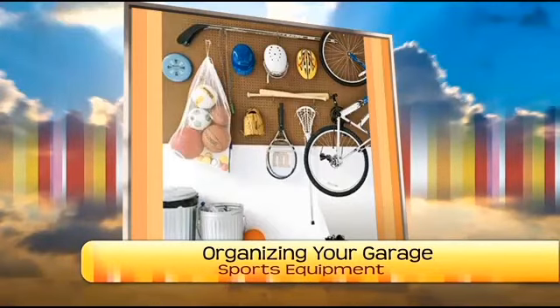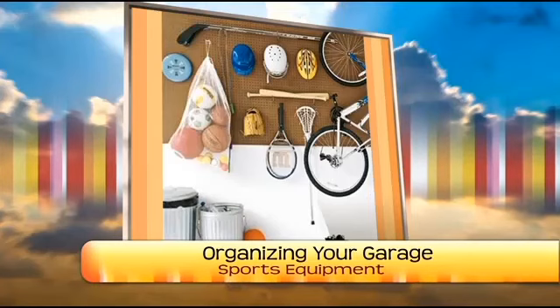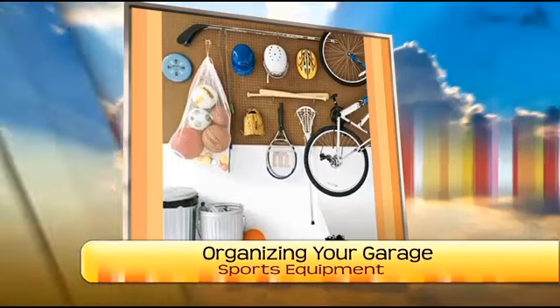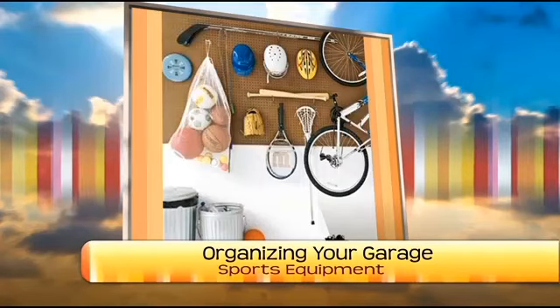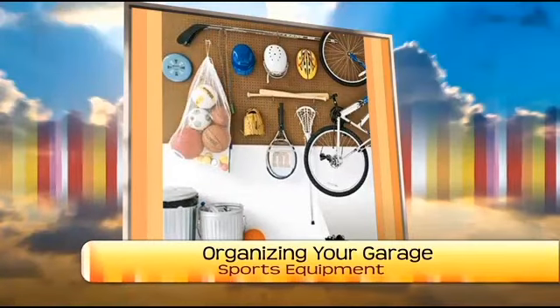This image shows our favorite thing from last week - pegboard! When you have just a few sports things, pegboard is awesome. You can see how there are a lot of things up there without a ton of any one item. The net bag for balls could be moved down a little lower to be accessible for a little kid. It's great for when you're just casual about a few things.